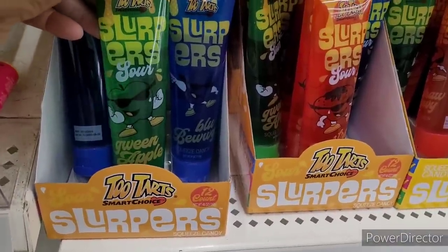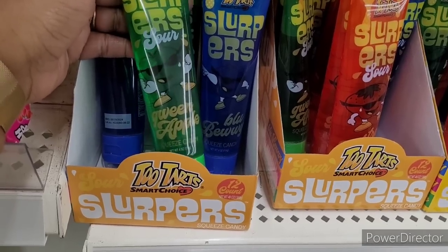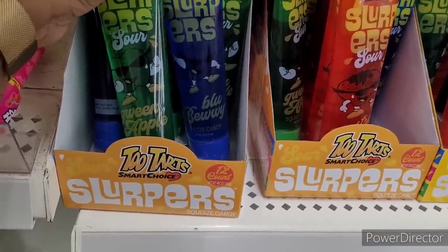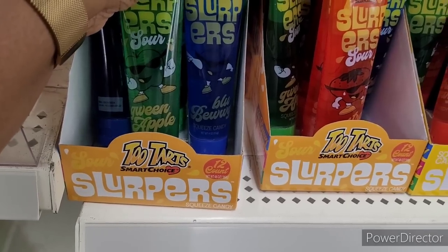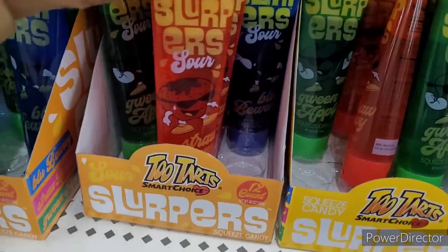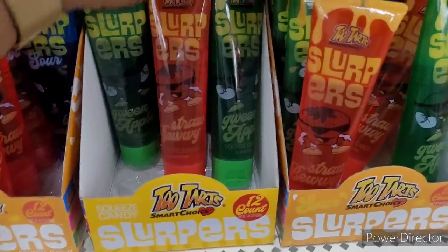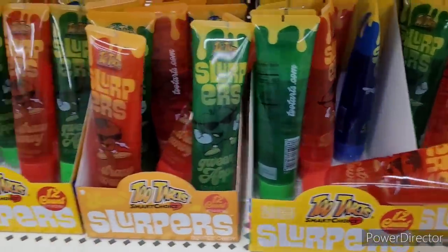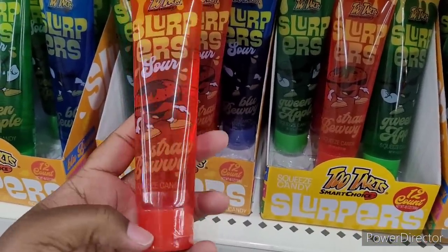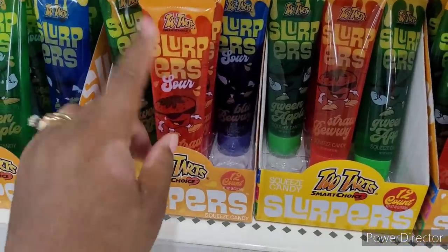So we're over here in the snack section. Look at these, y'all — Two Tarts Smart Choice Slurpers. They have green apple, Blue Bowie, and strawberry. That's the only ones they got — green, blue, and strawberry. I wonder if my little one would like that. My oldest might — she liked things like that.